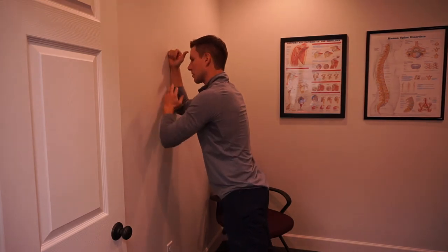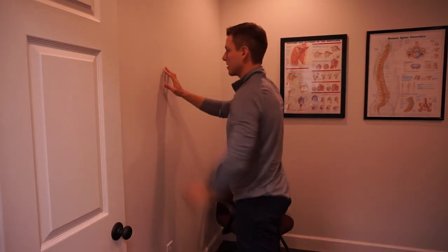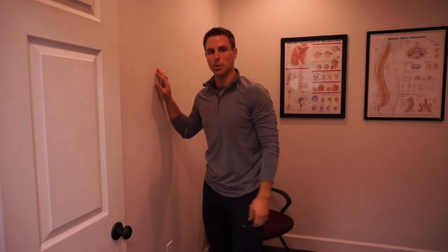This movement is easier in a long-sleeve shirt, or you can use some hand towels to let you slide up the wall. Again, that's the scapular wall slide and open book maneuver.